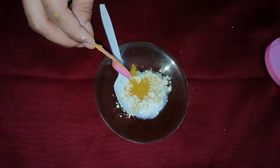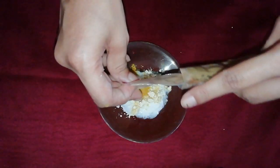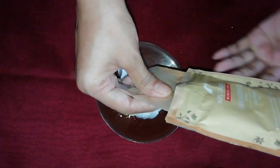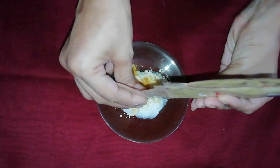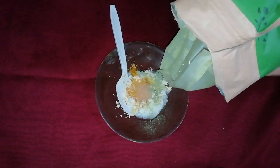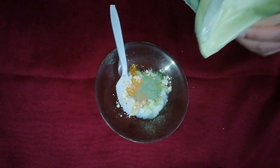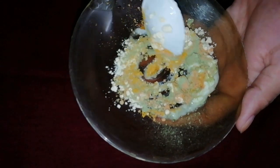Then I have added a little kasturi haldi. If you want, you can use a piece of regular haldi as well. Haldi gives you a brighter look and lightens the complexion. Then I have added a little sandalwood powder — meaning chandan powder — and a little neem powder. Neem and chandan have antibacterial and anti-fungal properties, which reduce rashes and pimple problems.